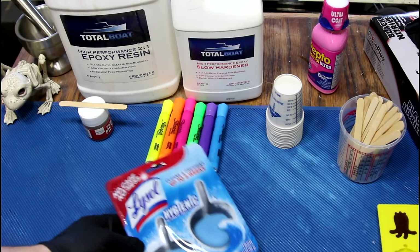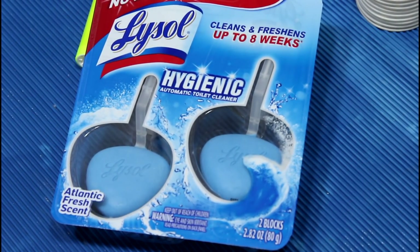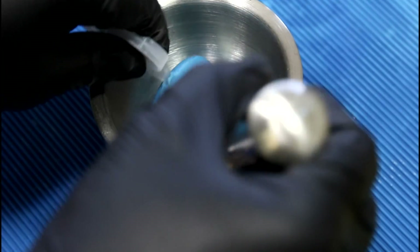Toilet bowl cleaners — for real. Somebody suggested blue toilet bowl cleaner. Okay, yeah, let's try it. It looks like some strange lollipop here. This mortar does not get used in the house, for very good reasons.